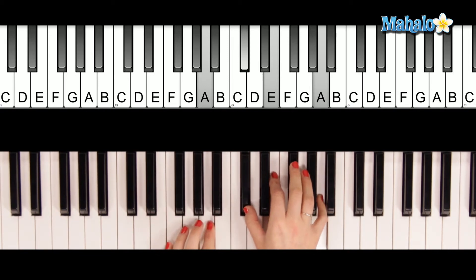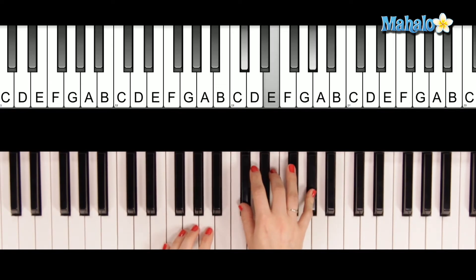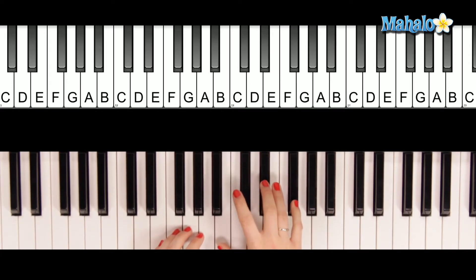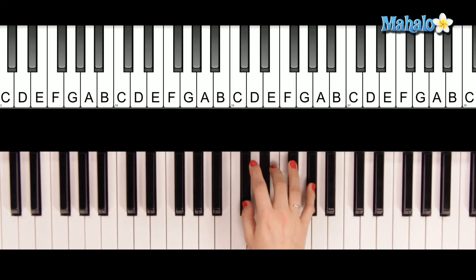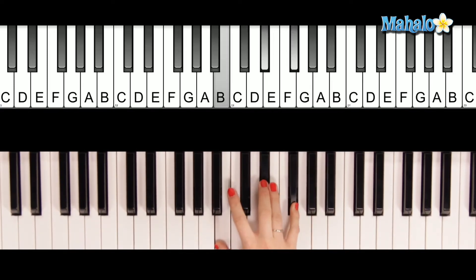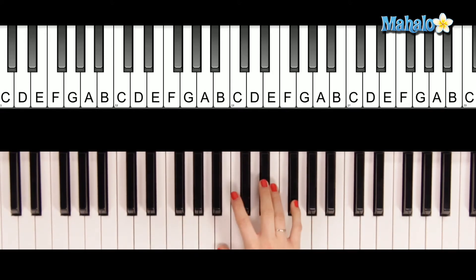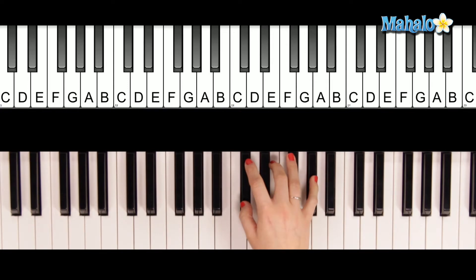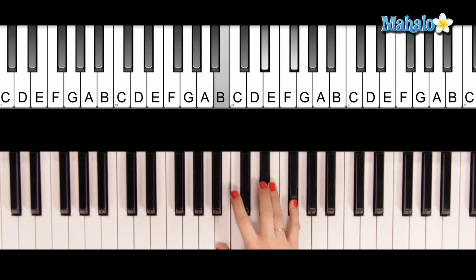Now the chorus - you're going to need C sharp minor, which is here. Near. Then you're going to go back to B. Far, wherever you are. So that was C sharp minor, B down here, A, and then B. And that's going to be the same progression for the chorus. Near, far, wherever you are. I believe.